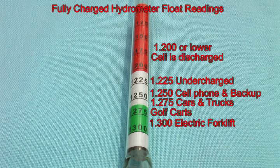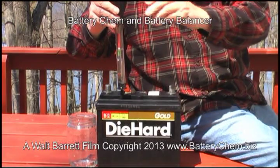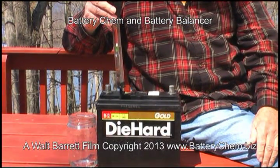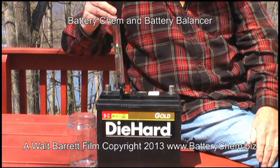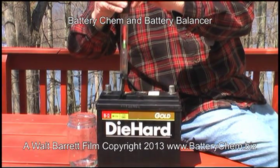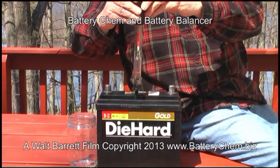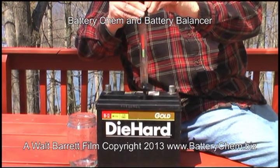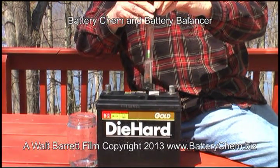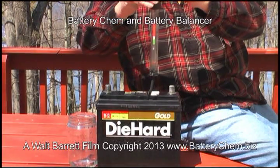The battery hydrometer is one of the best ways to tell the condition of a lead acid battery. This battery was put in service in 2008 and it is now May 2013. I am filling the tube enough for the float inside to rise up and seek its own level. I then note the readings of each cell. This battery has already been serviced with our products — battery chem and battery balancer — so it is in excellent condition as you can see by the readings. On a fully charged battery, I can get any cells that are still weaker higher into the green by adding battery balancer to that cell. This can only be done after a battery has been treated fully by battery chem and is fully charged.